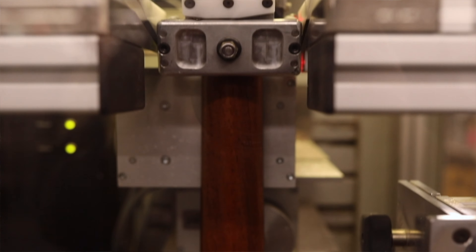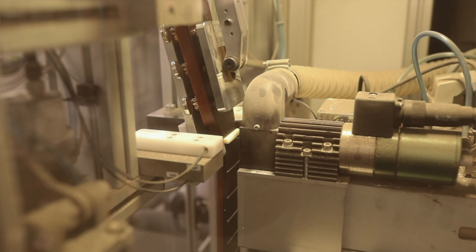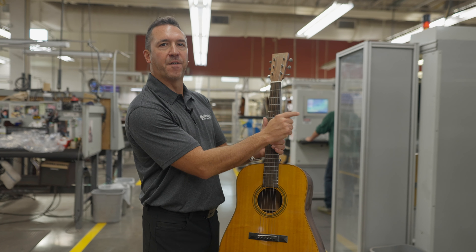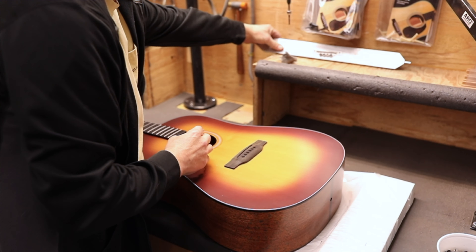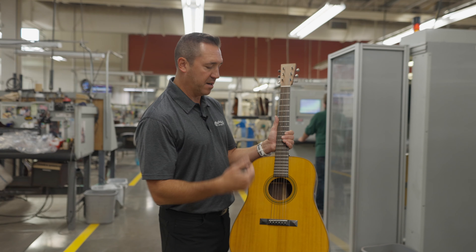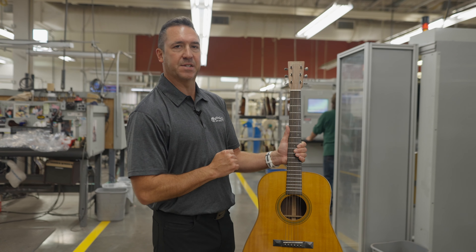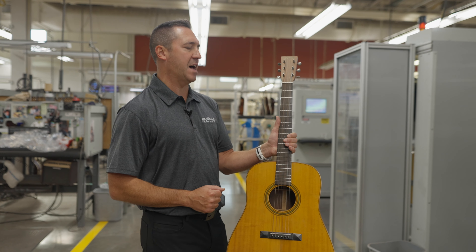So what does a PLEC machine do? The PLEC machine takes a measurement of every single fret and creates the same height for every single one. It comes through with a crowning tool to make sure every fret is the exact same height — that's very important for players so that you don't get any buzzing from uneven frets. The PLEC machine also creates the slots inside the nut and helps regulate the height of the saddle.